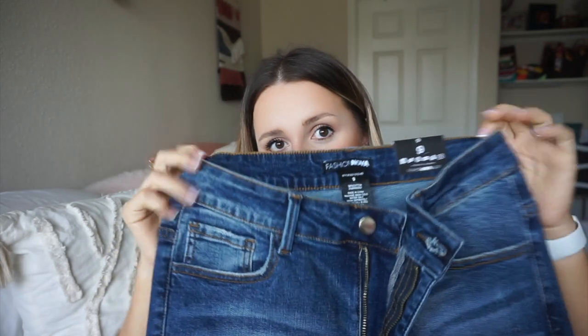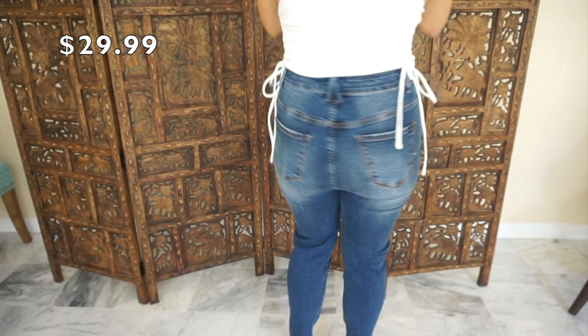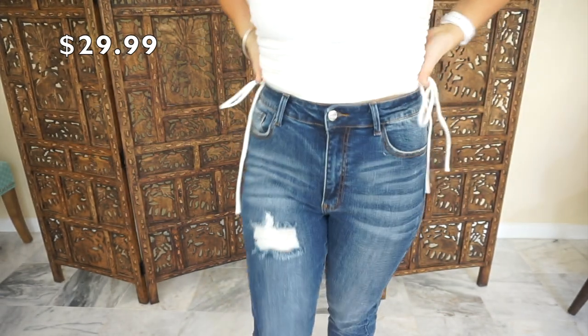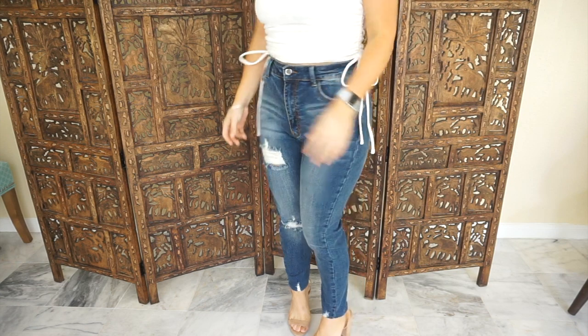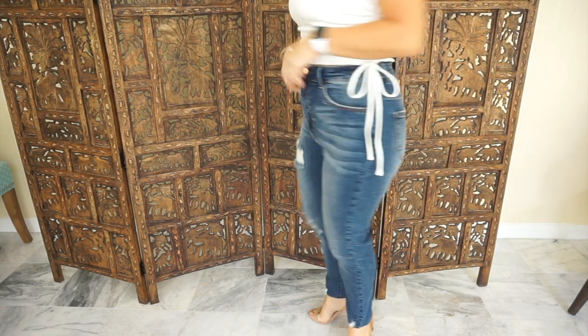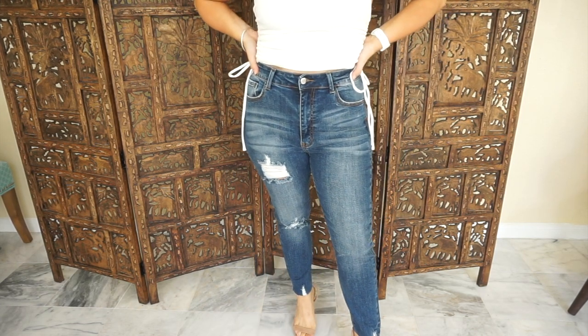Then this pair of jeans is a very nice dark wash, which I love to dress up. It's very high-waisted and doesn't have too much distressing — just a little bit right here on this leg. I do have to crop them. These are a size 9, and usually when the jeans are Fashion Nova branded, I am a true size 9 and these fit perfectly. They are very stretchy on the waist and fit like a glove. I love these — I cannot wait to wear them. I think Fashion Nova has incredible denim.